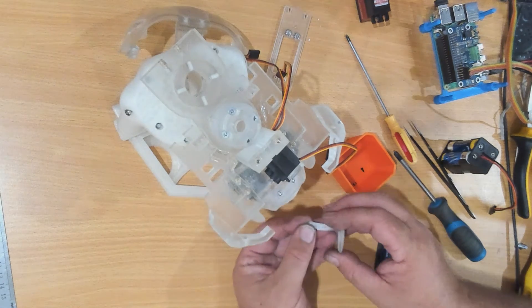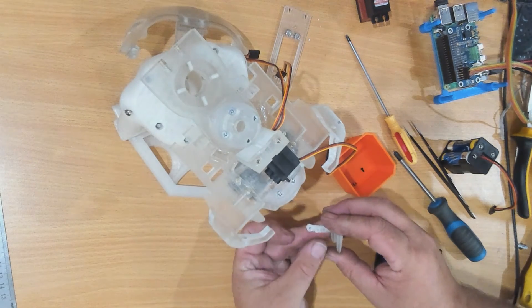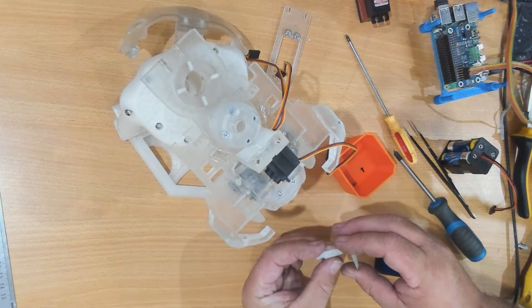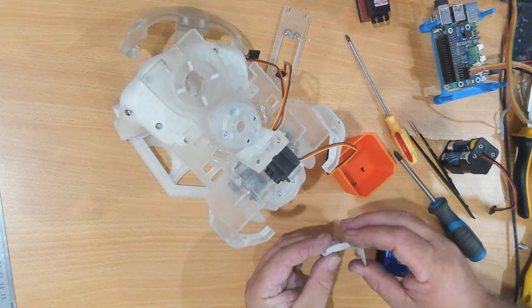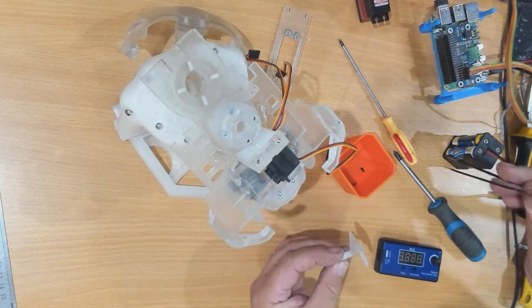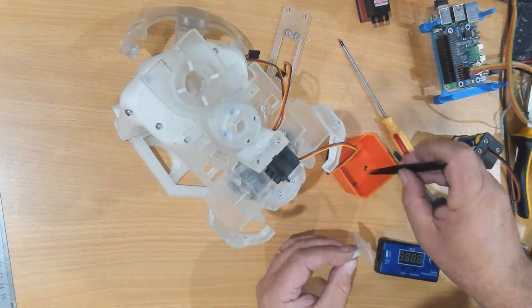So this one goes on like so — it doesn't have the hole, it goes over the horn. Again we're using those same small black screws, six millimeter self-tapping.